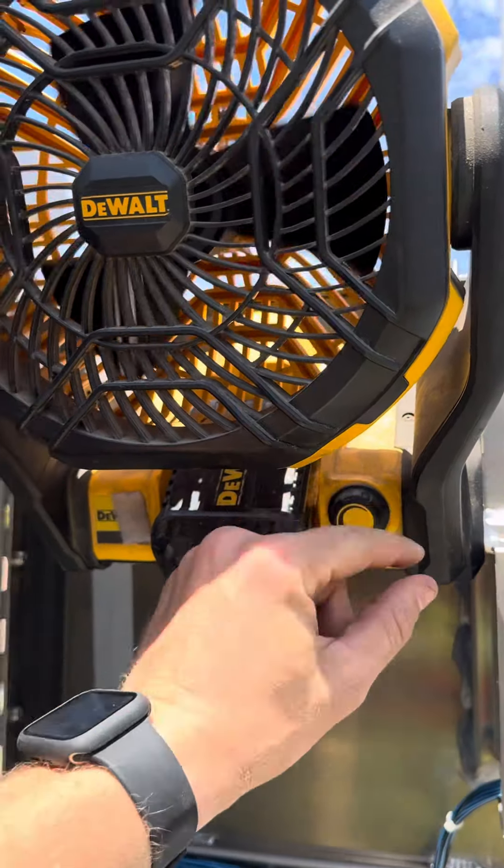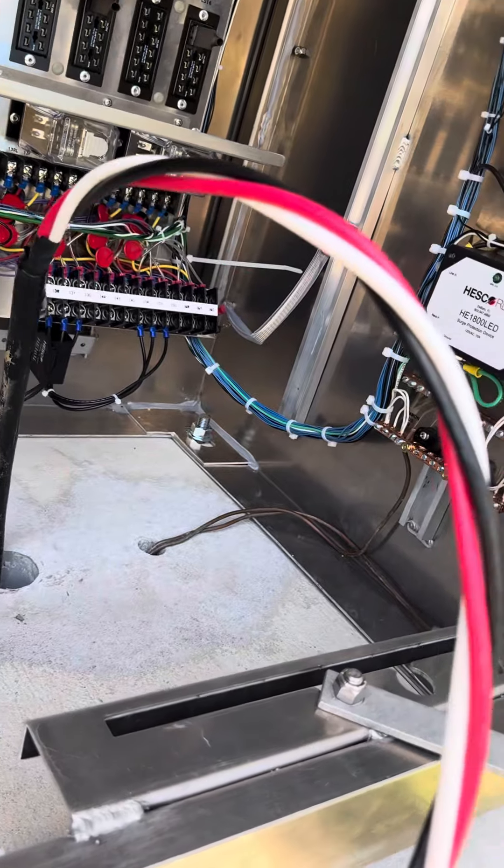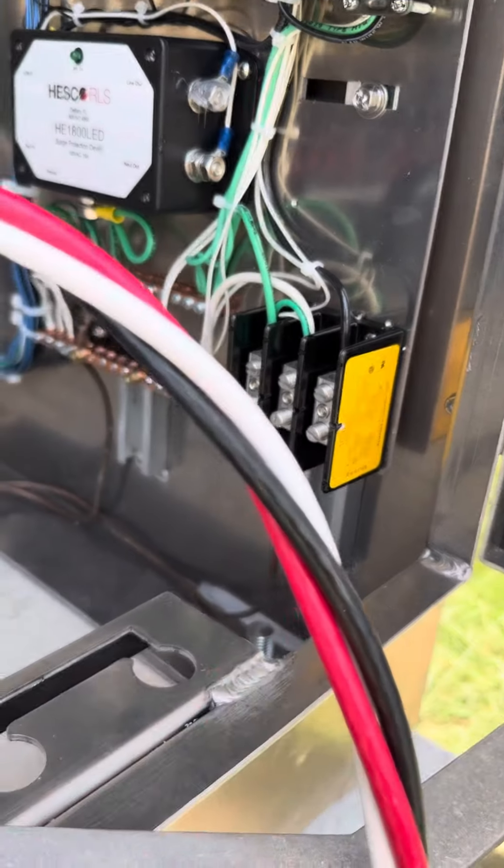First thing I like to do is go ahead and set up a fan because it's really hot out here. My next step would be to go ahead and get our main feed of power connected to the line side of our cabinet. Let's go ahead and do that now.